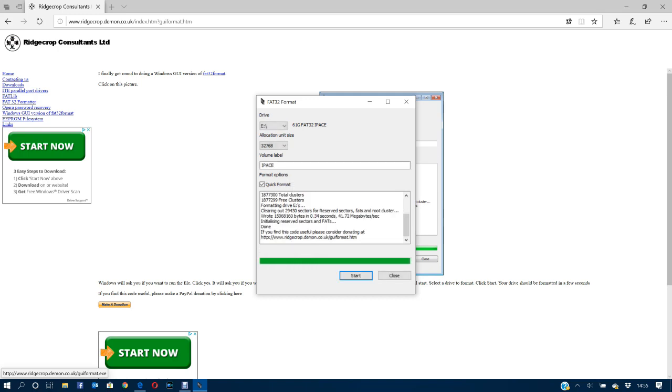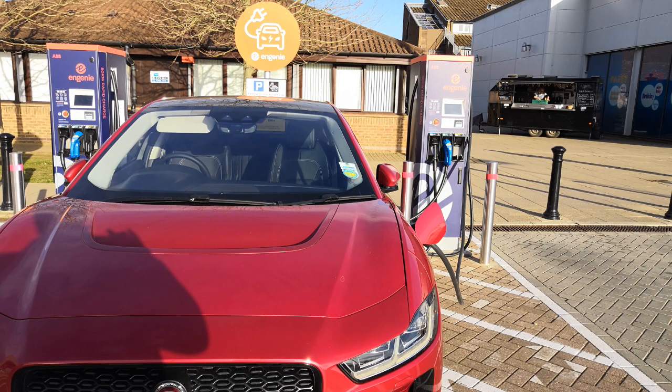We'll format that, and we're now ready to download the navigation too. Then you can just follow the instructions from my previous video. Hope that helps!